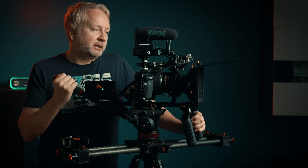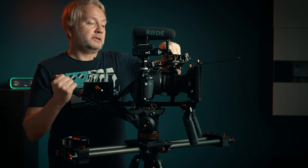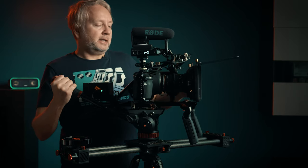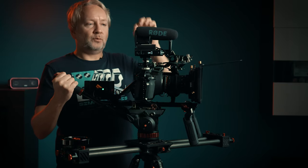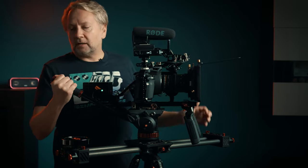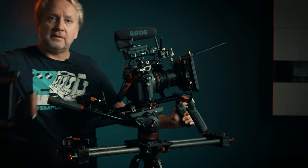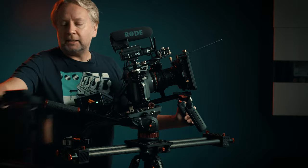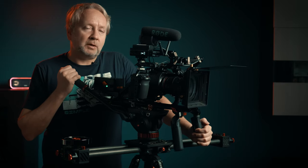If I have a first assistant camera operator or focus puller, that's when I can detach the mini follow focus, slip the Nucleus Nano down on there, and with the wireless transmitter the first AC can pick up the unit and pull focus all day for me — which is ideal especially if you just want to concentrate on one type of operating.